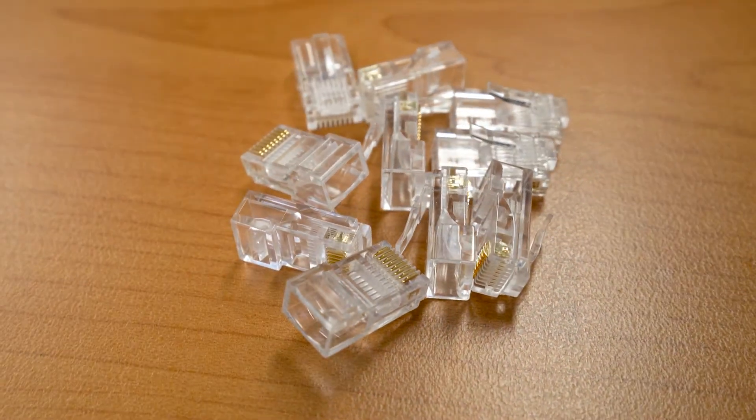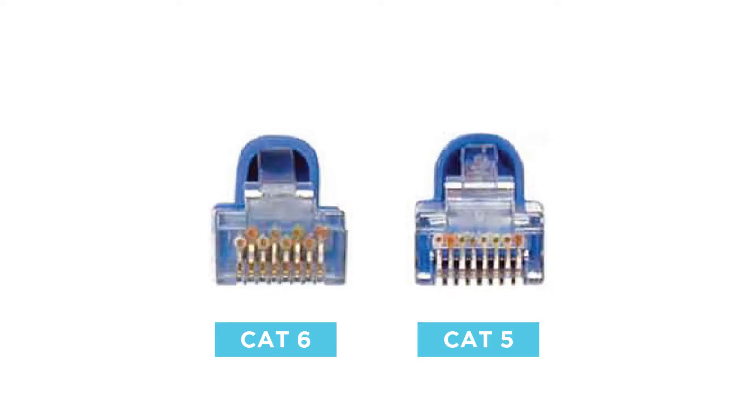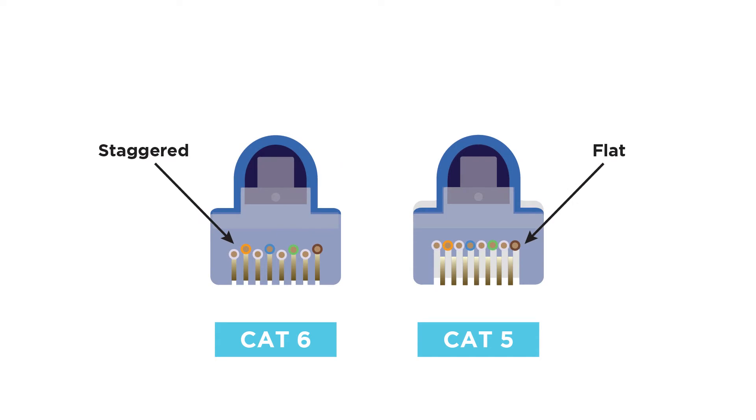The next thing is how do you terminate your cables? You do this by using RJ45 crimps, or heads or plugs as they're known. Depending on the cable will determine which type of RJ45 you use. There is a difference between a Cat5 and a Cat6 crimp, and if you use a Cat5 crimp on a Cat6 cable, that will now only function as a Cat5e cable.